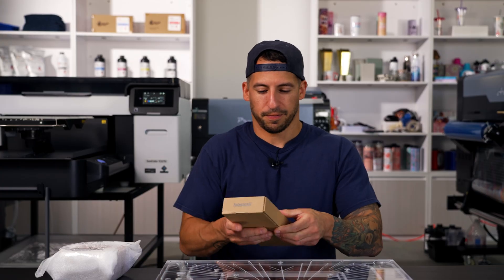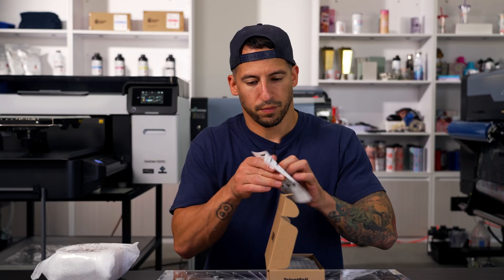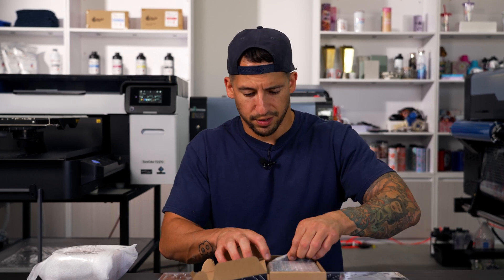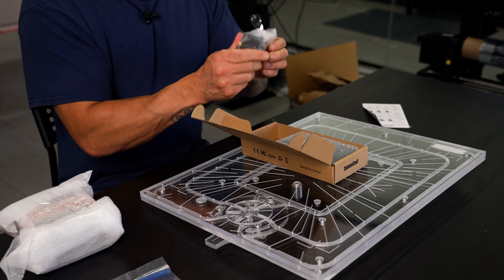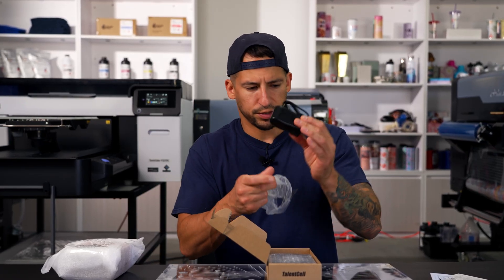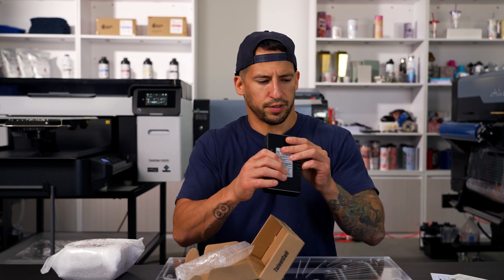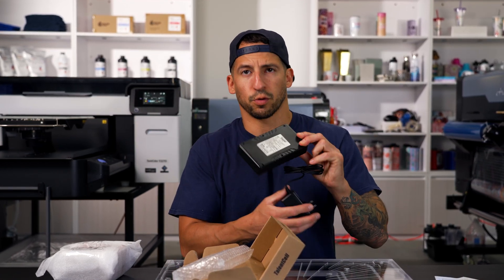Alright, so no instructions included, but that's okay. We're resourceful here at All Omega Print Supply. Let's see if we can put this thing together ourselves. Let's start off with the battery pack. Okay, instructions — probably should hold on to that. We got a standard AC-DC plug. Alright, this doesn't look too hard so far. Okay, we're making progress.